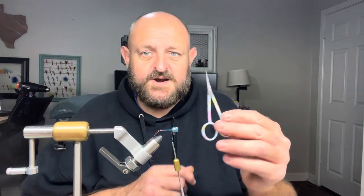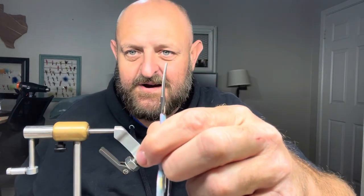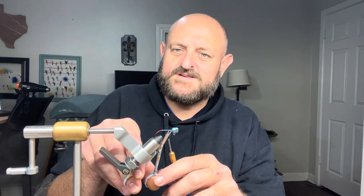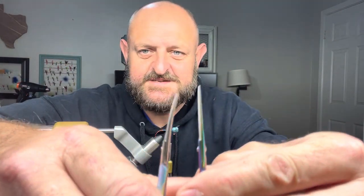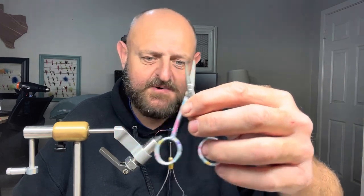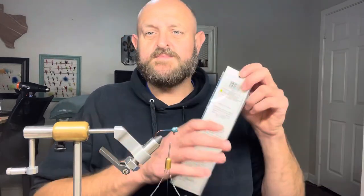Get yourself a good pair of scissors. These are curved — see how they're curved? When I get to cutting my body material, I reach around the back side and get right up against that shank and cut. It's a lot easier than a straight pair of scissors. You can get these at Hobby Lobby or Amazon — I paid about eight or nine dollars for mine.